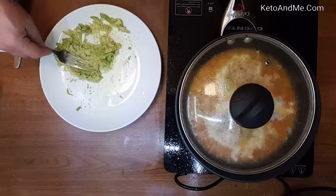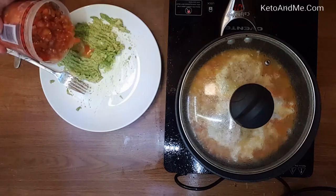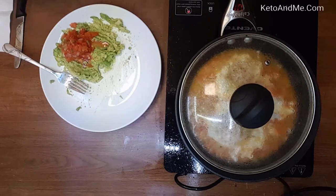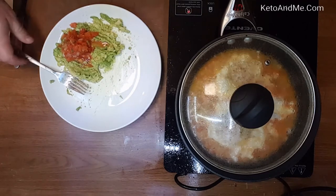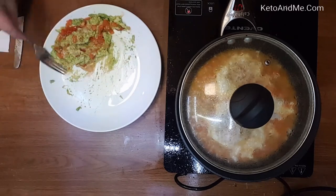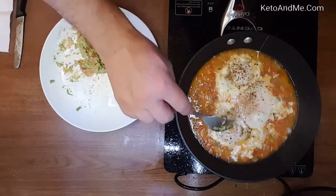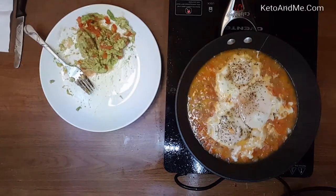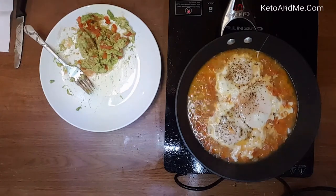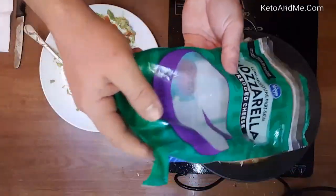We're preparing the guacamole — we already have Mexican salsa on the counter. Just salt the avocado and add Mexican salsa. You can keep that salsa in the refrigerator for a few months, but unfortunately avocados you have to buy from time to time fresh — they don't last too long. I poured the salsa from the can; if I fished it out with a fork it would be more dry and less liquid.